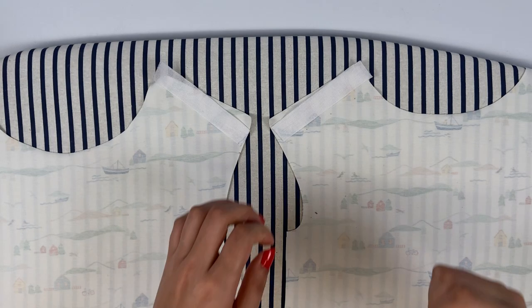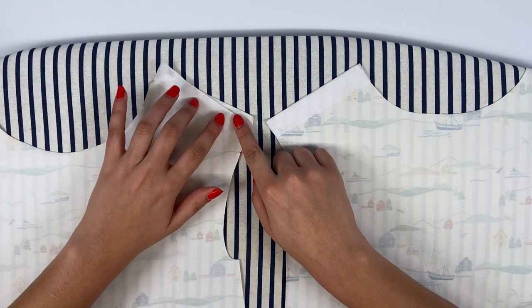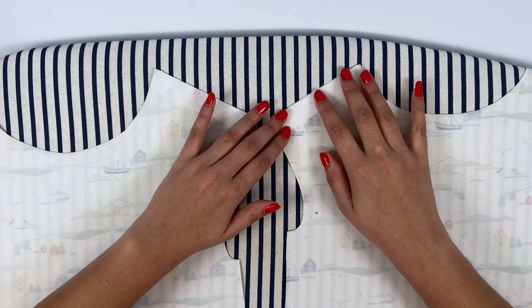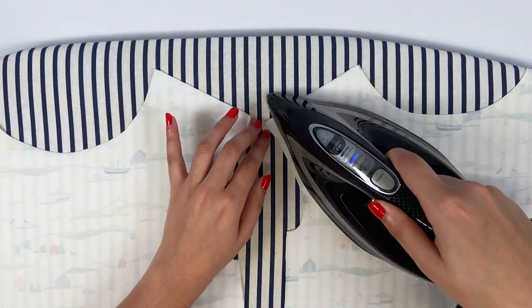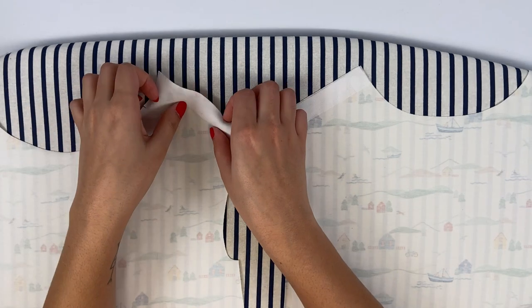We'll start by interfacing the shoulder button placket. If your fabric is thick and/or stiff, like a full milononit or sweatshirt, this step won't be necessary. The front and back shoulders are interfaced on the wrong side.